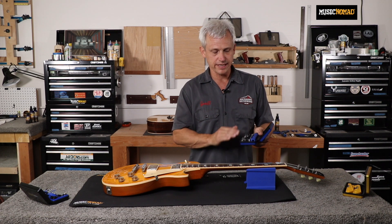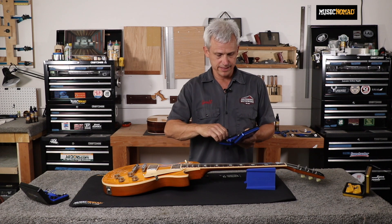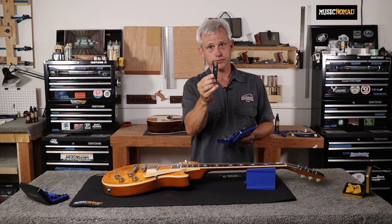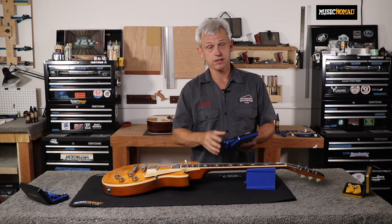Music Nomad's screwdriver and wrench set is really easy to use, and it has all the commonly used bits you'll need for taking off your truss rod cover and adjusting your saddles. It has a wrench you can use for tune-o-matic bridge thumb wheels and all kinds of stuff, so this kit is really great to have around.